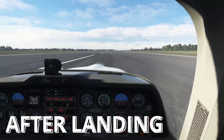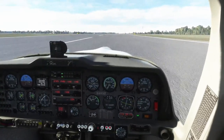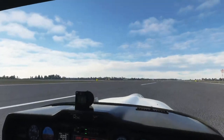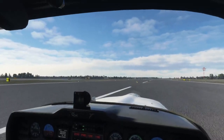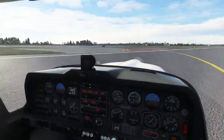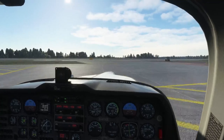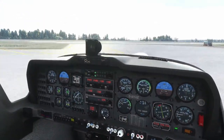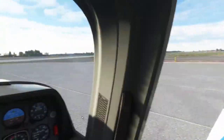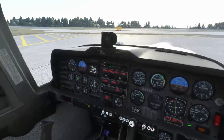After landing, flaps can all come up, auxiliary fuel pump can go off, pitot heat can go off. Looking for an exit from this runway. Flaps and pump — I'm not sure what sort of exit that is but we'll go for it anyway. Pitot is off, strobe lights can come back to red. I'm just going to park it now to stop myself being embarrassed by crashing somewhere.